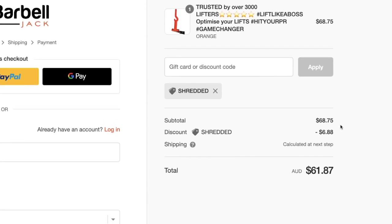So that's all there is to it — very simple to do. Click the link below this video, that will take you directly to their website. Enter the coupon code shredded at checkout and you can get that 10% discount.